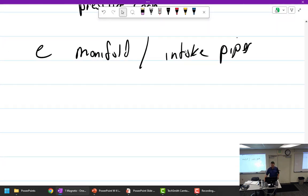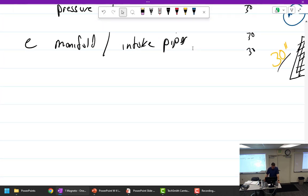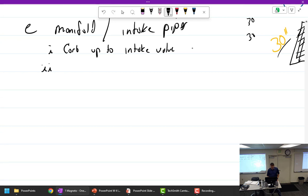So what would be the intake manifold? That would be from the carburetor up to the intake valve. Once it's on the other side of the intake valve, that is not the intake manifold - that is called the cylinder. The manifold tubes carry the fuel-air mixture to the cylinders.